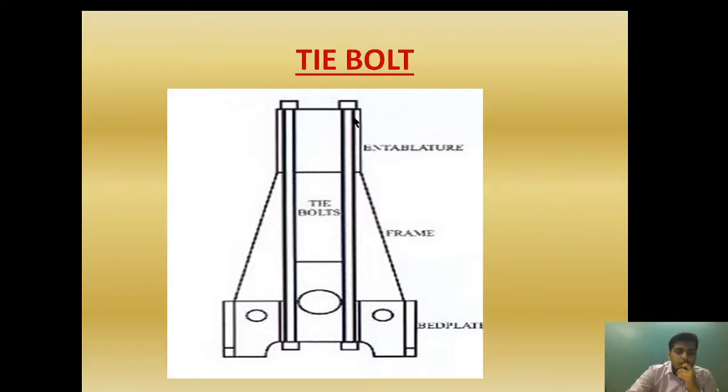For example, suppose when the tie bolt was intact the horizontal movement was 5 mm. After the tie bolt is broken, the horizontal movement becomes 6 mm — which is more than 0.2 mm difference. Therefore, we need to reduce the power so that the vibration and fretting can be reduced to a certain limit. It cannot be eliminated because the tie bolt is broken.